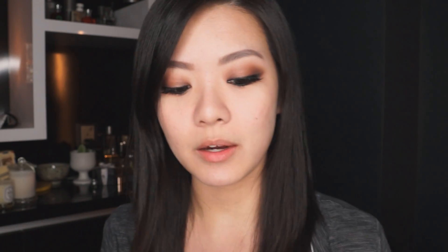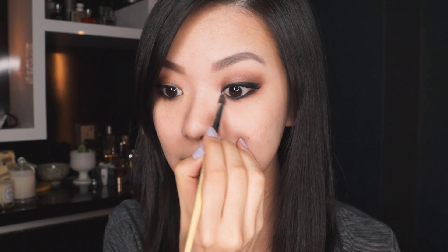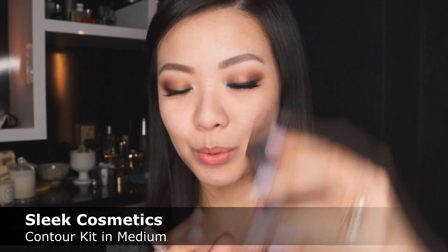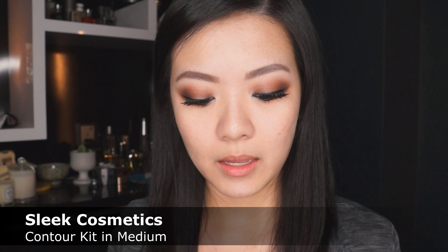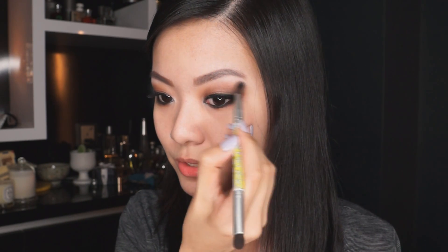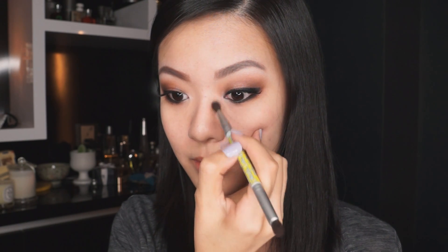Next up: curling my lashes, mascara, and false eyelashes. Now to add some finishing touches to the eye, I'm going to mix the two lightest shades — one is a shimmery pink and one is a matte white — and apply that to the inner corners of the eyes. I'm also going to dip into a bit of the white eyeshadow and apply that underneath my brow bone just to lighten it up a tiny bit. As a final step for the eyes, I'm going in with my Sleek contour kit in the color medium and placing the contour in between my eyeshadow and my white highlight, then bringing that contour down onto the nose as well.